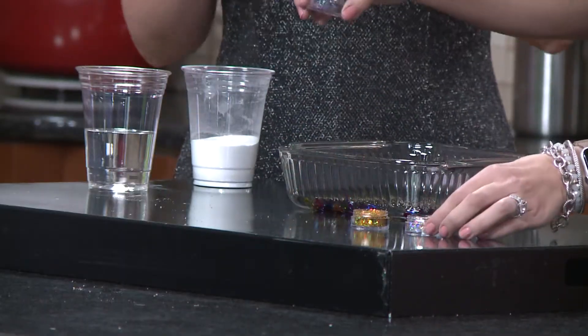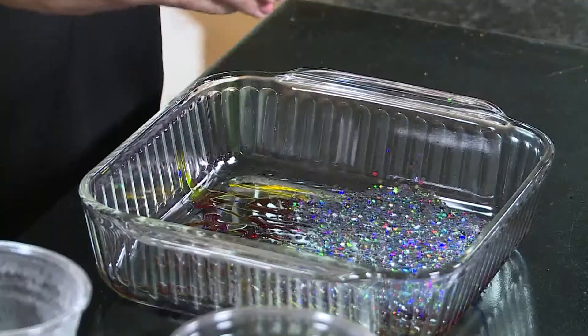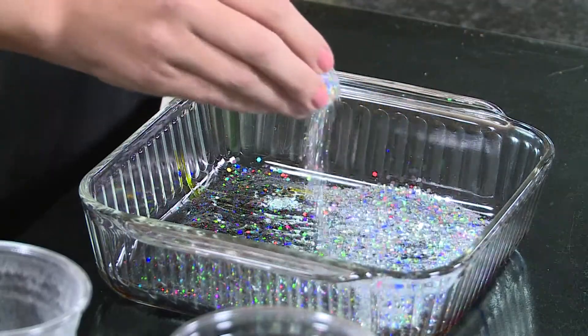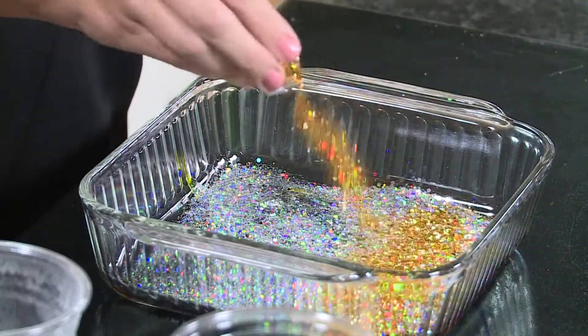So we're going to put colors first, and then I want you to do the glitter. Do you want me to do all this glitter? It's whatever you want. I would say probably mix it. We chose the black, the silver, and the gold just because of New Year's — the more the merrier. So black, silver, gold. New Year's Eve theme here.